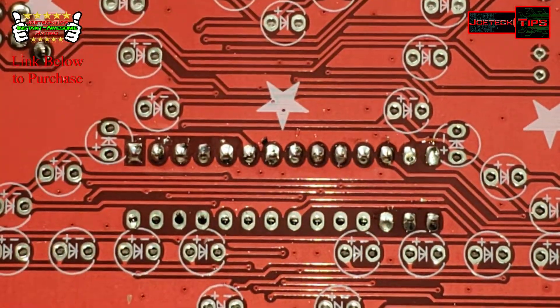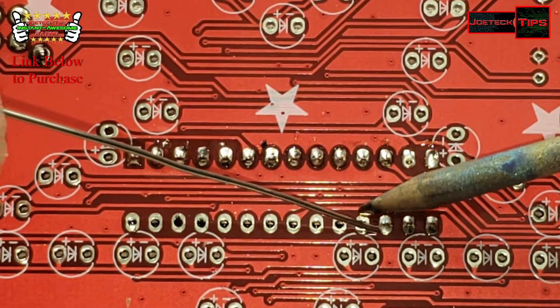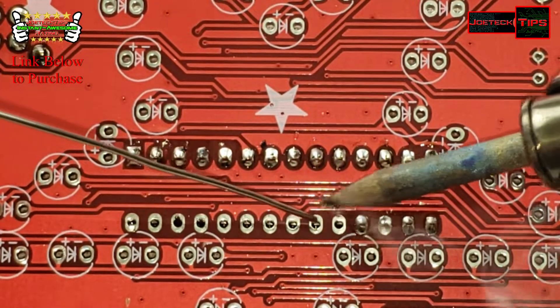Now I'm not going to install the chip till the end.